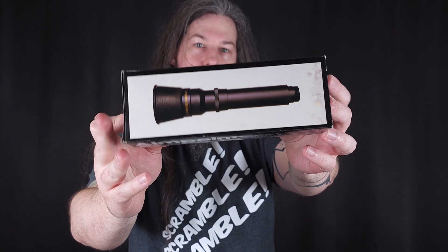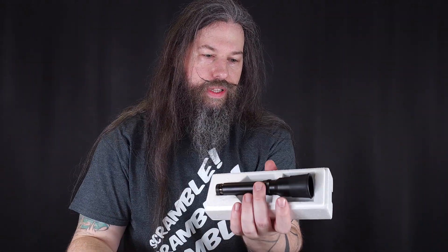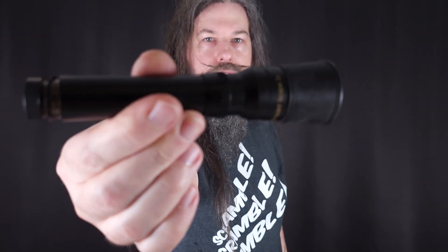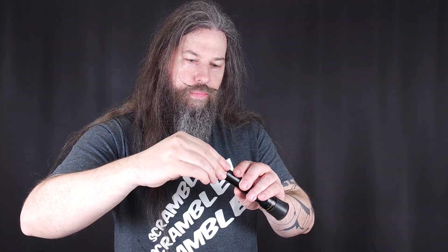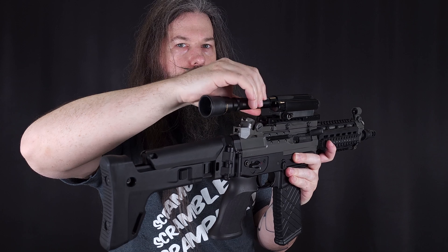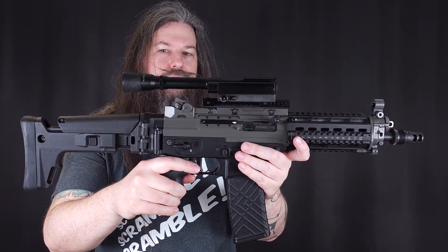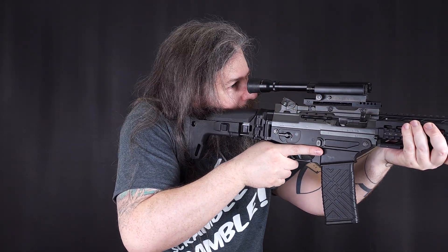Here's an interesting thing — if you thought red dot magnifiers are a modern thing, look at this. Aimpoint actually had a three times magnifier for the very first Aimpoint. This was made in Japan and not in Sweden, so it's probably Tasco-made or something like that. This unit looks pretty much brand new and the finish is fully intact. To mount it, you remove the protective cap — the G1 has an internal thread here — and you just screw it on. And just like that, you've converted your red dot sight to a three times scope.